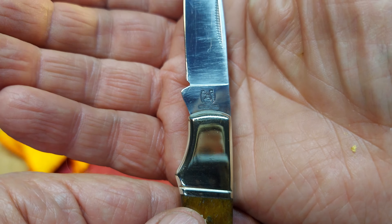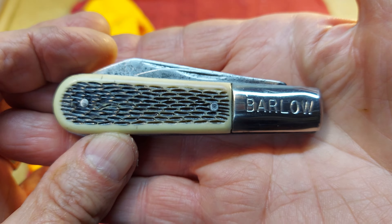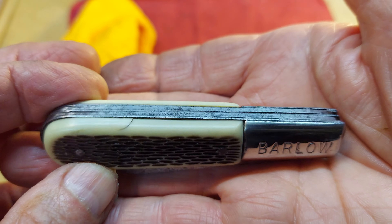It cleaned up nicely down inside — see if I can get it to reflect a little bit there. Cleaned up really nicely. Really pleased with how it turned out. That's the Rough Rider logo.